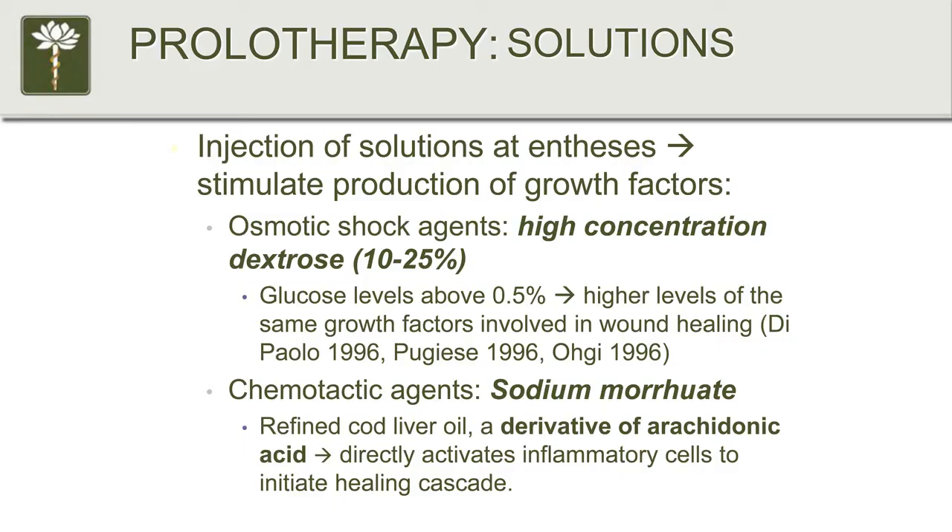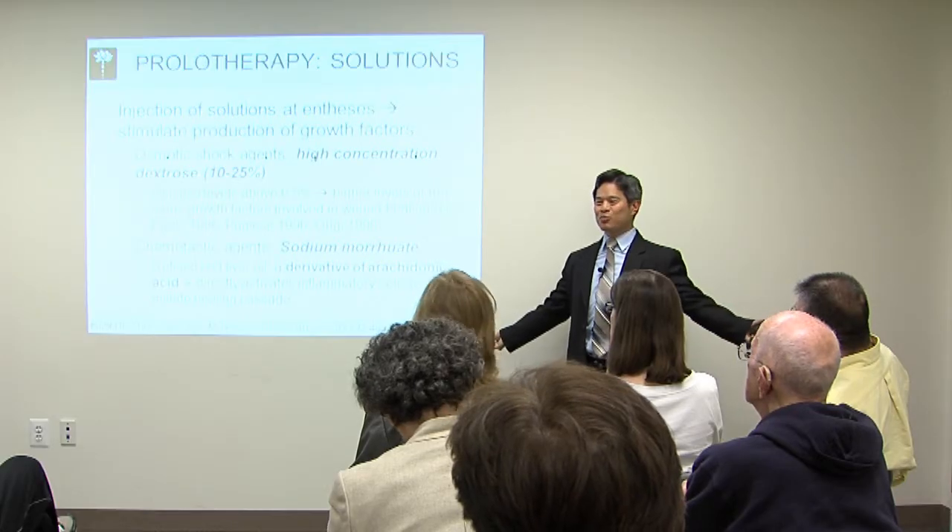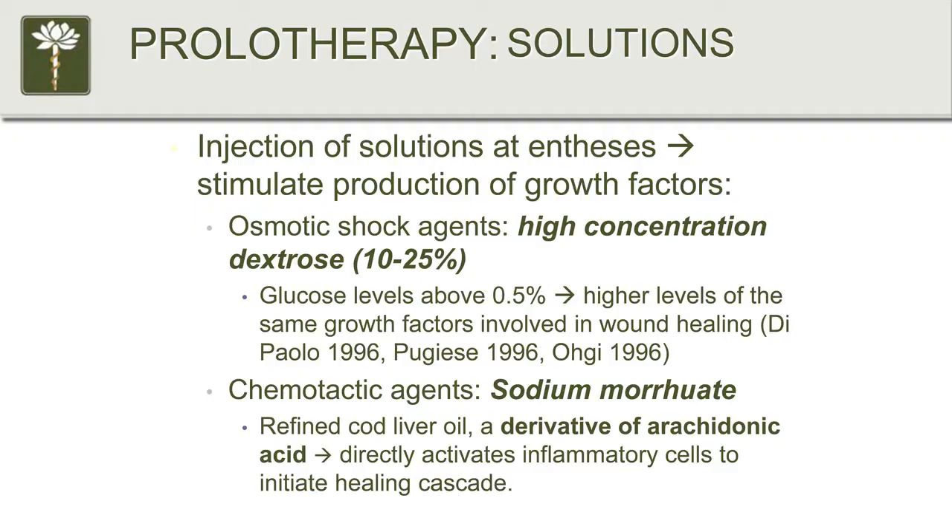What actually goes on with prolotherapy? Different types of solutions exist. The one used most commonly is high concentration dextrose, between 10 and 25 percent — essentially sugar water. Research has shown that increasing sugar content by just 0.5 percent in the tissues around the cells causes those cells to release the exact same growth factors that start the tissue healing process, activating that inflammatory healing cascade through specific growth factors released when glucose concentration is increased.